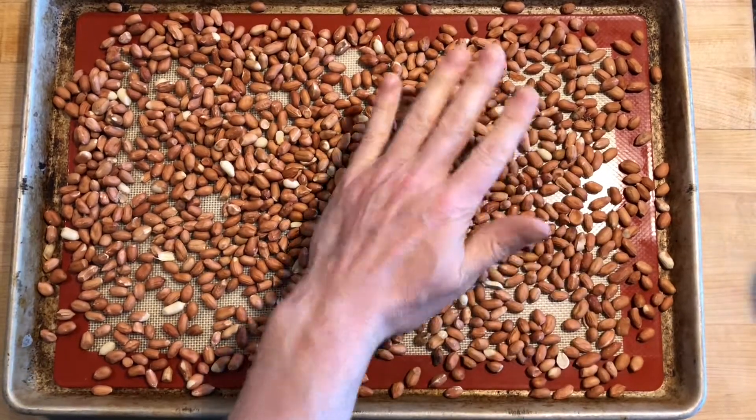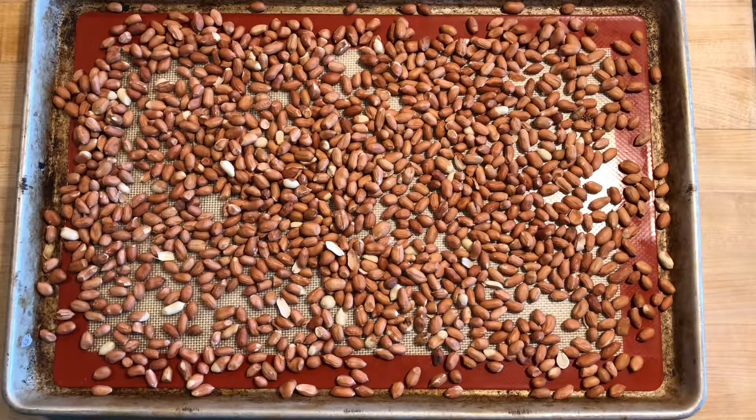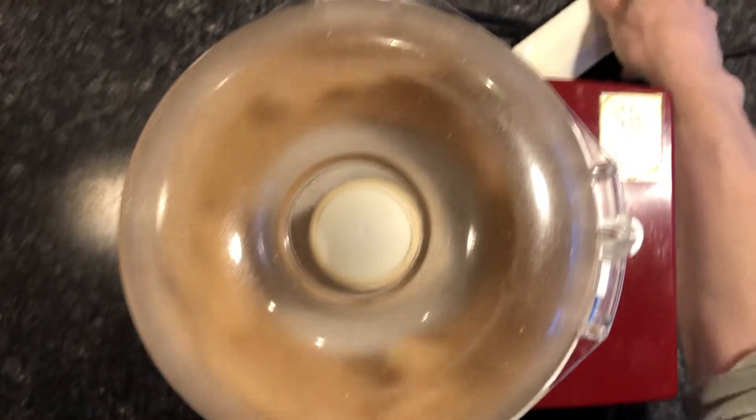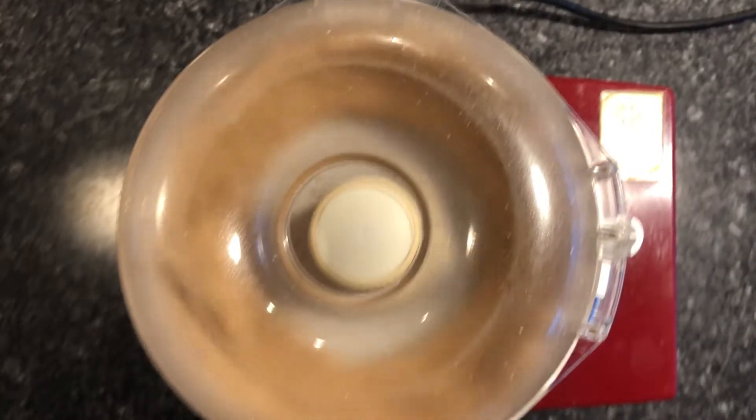When the nuts become aromatic and start to release their oil, transfer them to a food processor. This process will take several minutes and we want to scrape the bowl a few times.